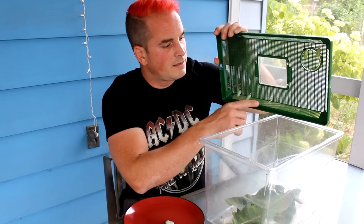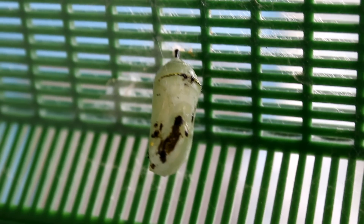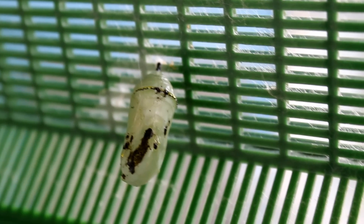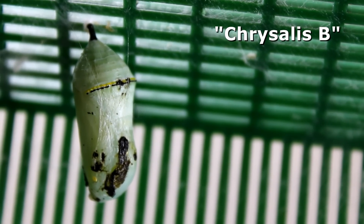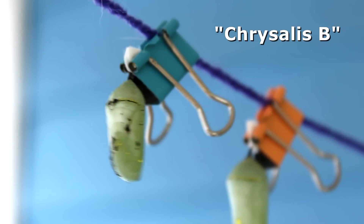But before we do that, I want to show you what I'm going to call chrysalis B. Here is a chrysalis that is securely hung, but it's also got some black coloration on it. So I am very curious to see how this one's going to turn out. I'm going to be coming back to this chrysalis to check and see when this one emerges — does it emerge healthy or not? By the looks of it, I would say maybe not.